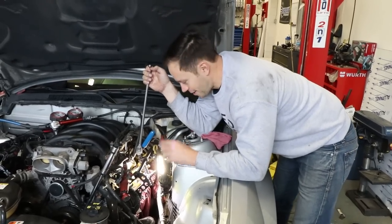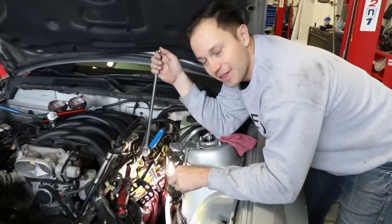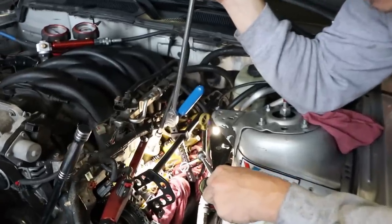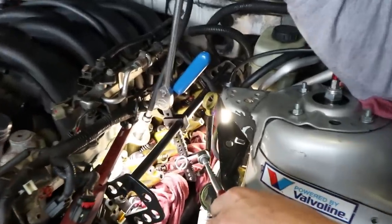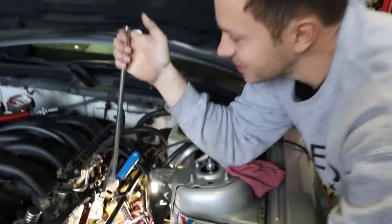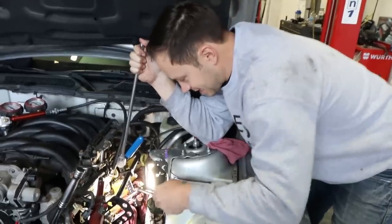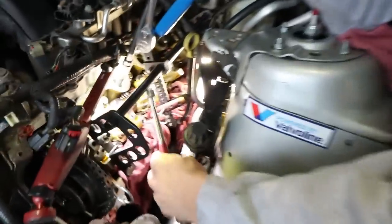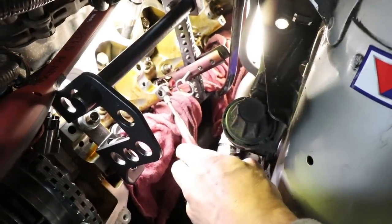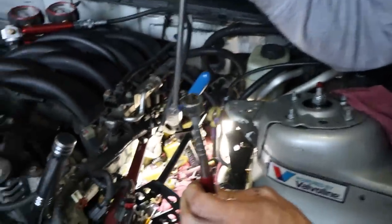We are on to the final valve on this side — eleven down, one to go. Here's a quick technique I've picked up: if the valve is sticking, just continue to spring it, give it a little leverage — bam bam bam bam — that breaks the keepers loose and allows us to pull this down and pop them right off. Two in one go! It helps if you have a very strong magnet.